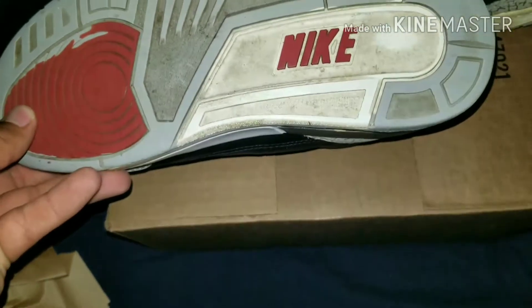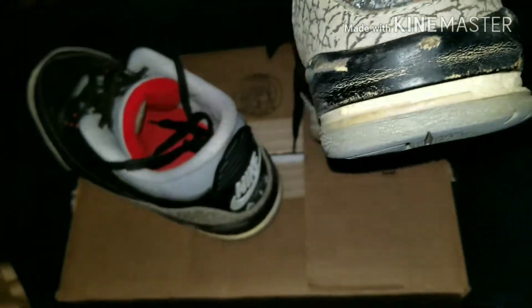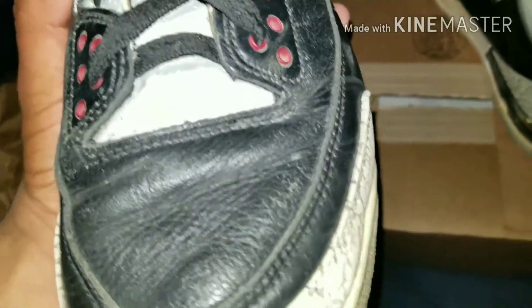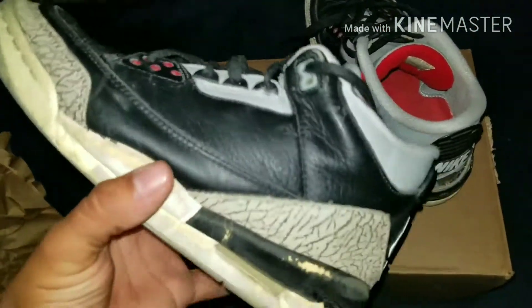I paid $120 for these so I'm not tripping at all. I already called up a guy — he's gonna do a sole swap and replacement, the same one who did my white cements. The air tab right here is gone on one side, the other still looks okay — I might rip it off myself because when I bring them in he's gonna throw it away anyway. Beyond happy with this purchase — these are gorgeous 94s.